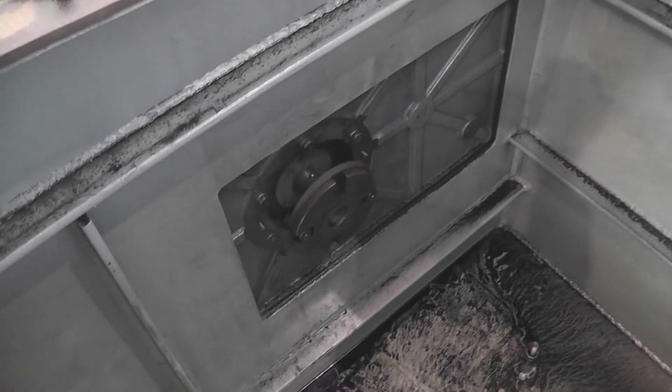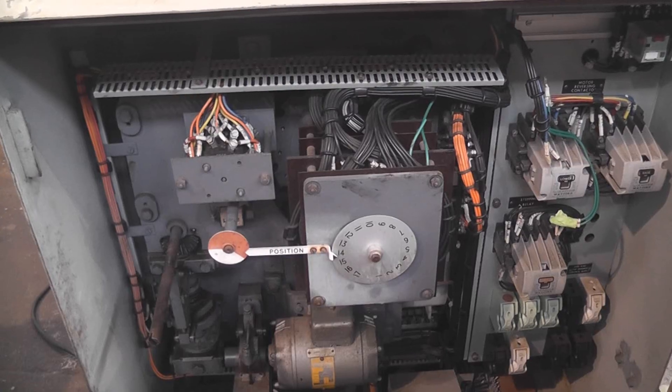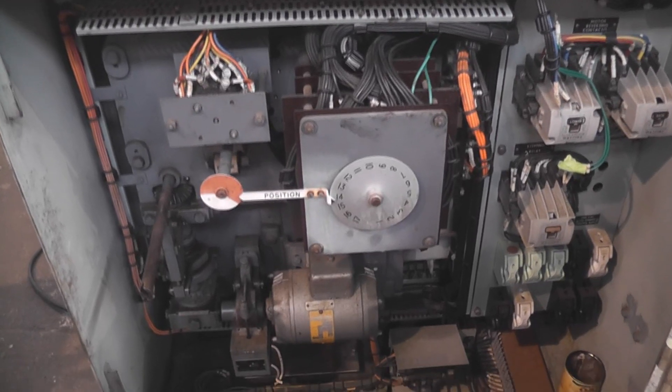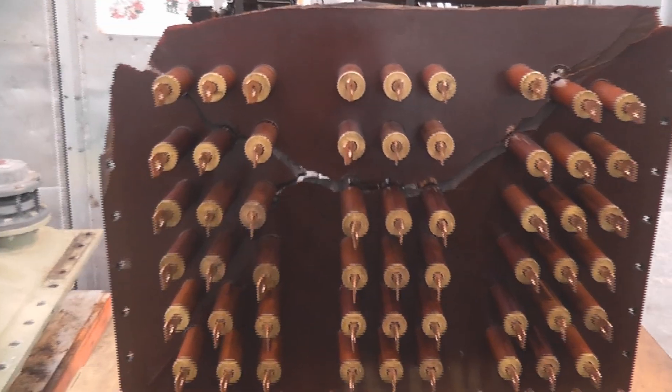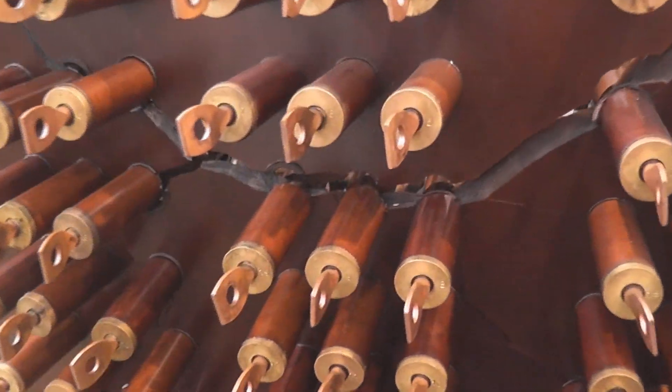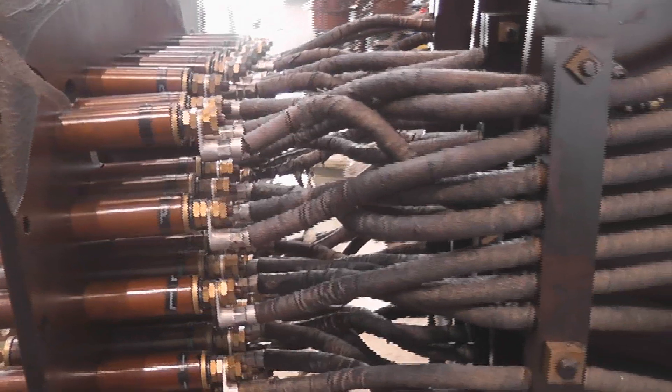We had a fault on the step changer — a little blast out of here. That's the drive, that's the control side. Here we have the connections and the base plate has cracked. We had a flashover somehow.